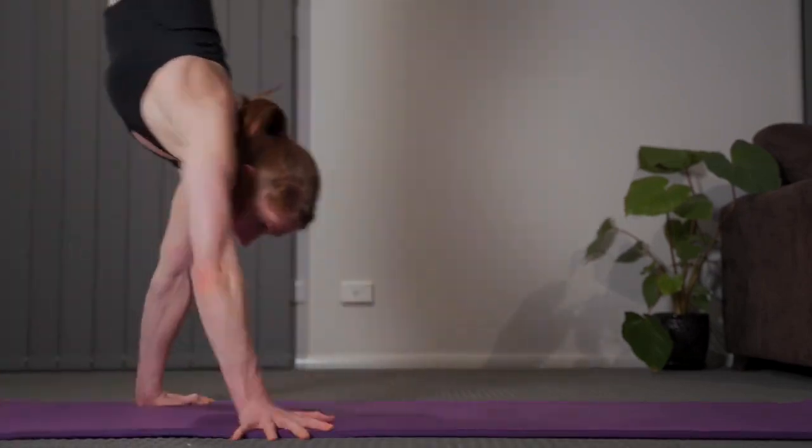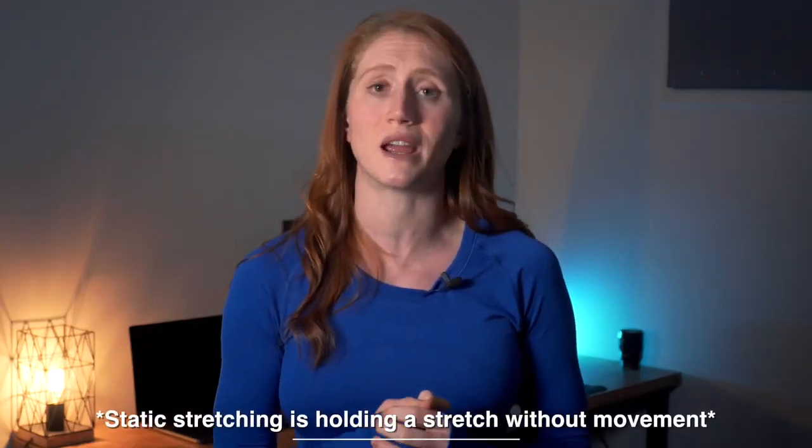If you have poor wrist mobility, that is perfectly okay and much more common than you may think. We walk around on our feet all day but very few of us walk around on our hands, so it's normal not to start off with strong and flexible wrists. It just means you will need to spend much more time on these exercises and include static stretching at the end to increase your range.